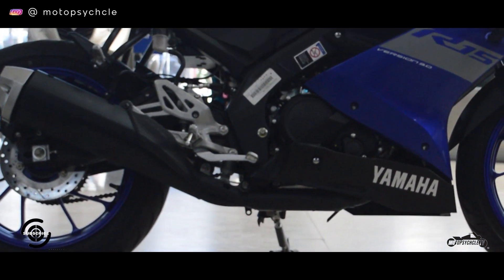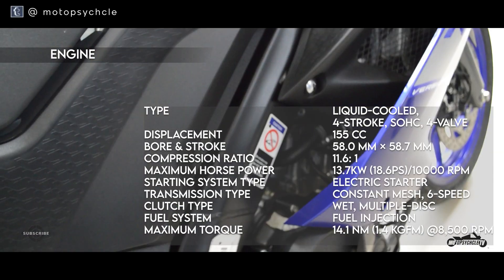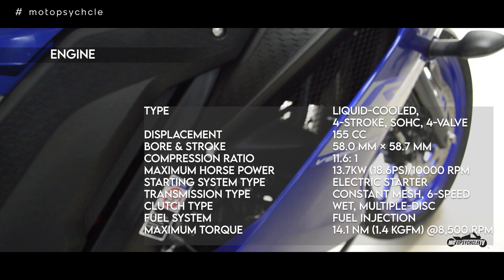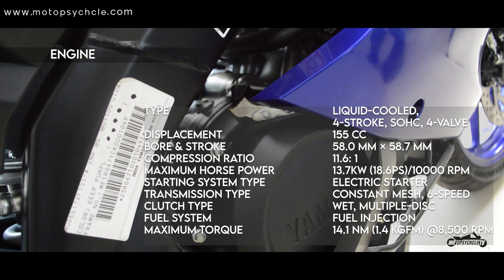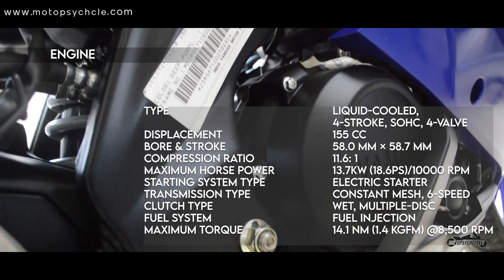Moving on to performance — the bike has a 155cc BS6 LC VVA SOHC fuel-injected liquid-cooled engine, which produces a power output of 18.6 PS at 10,000 RPM and 14.1 Nm of torque at 8,500 RPM.